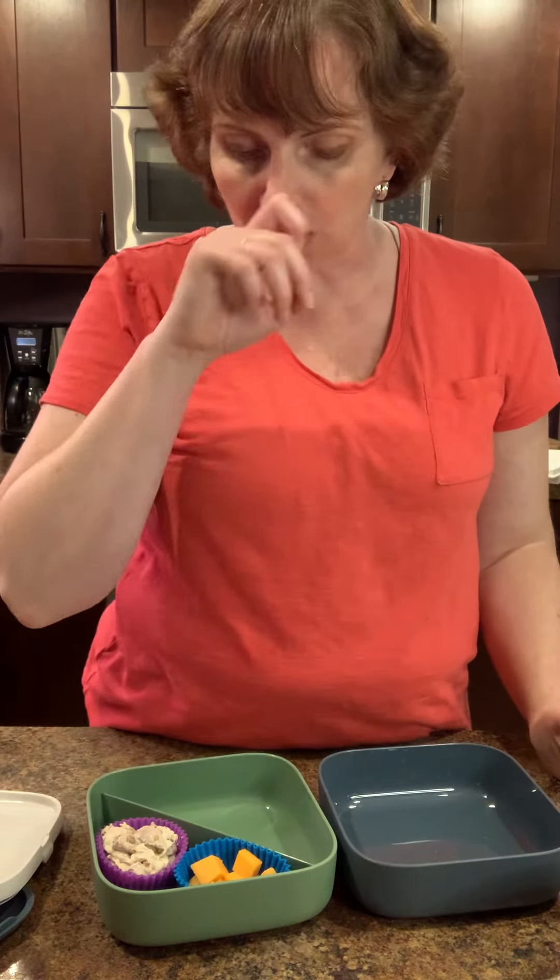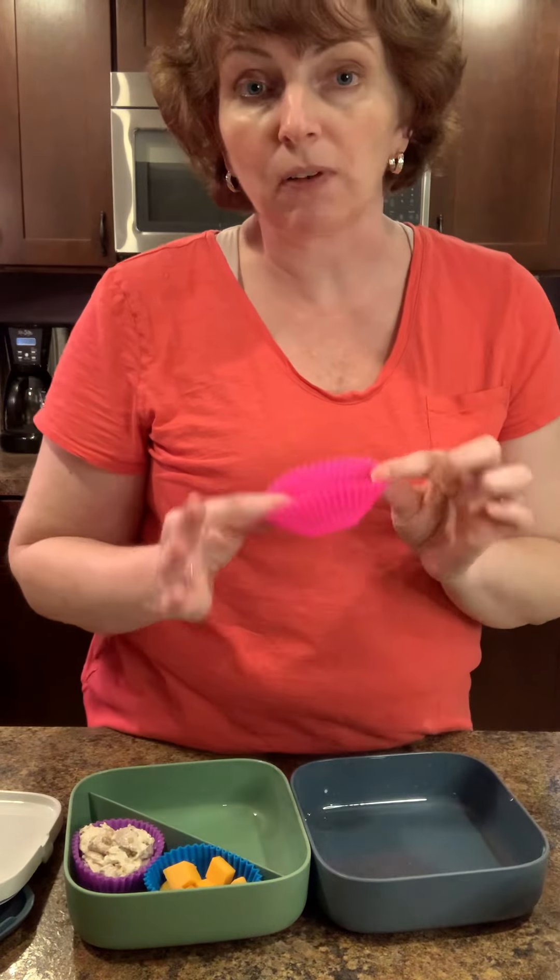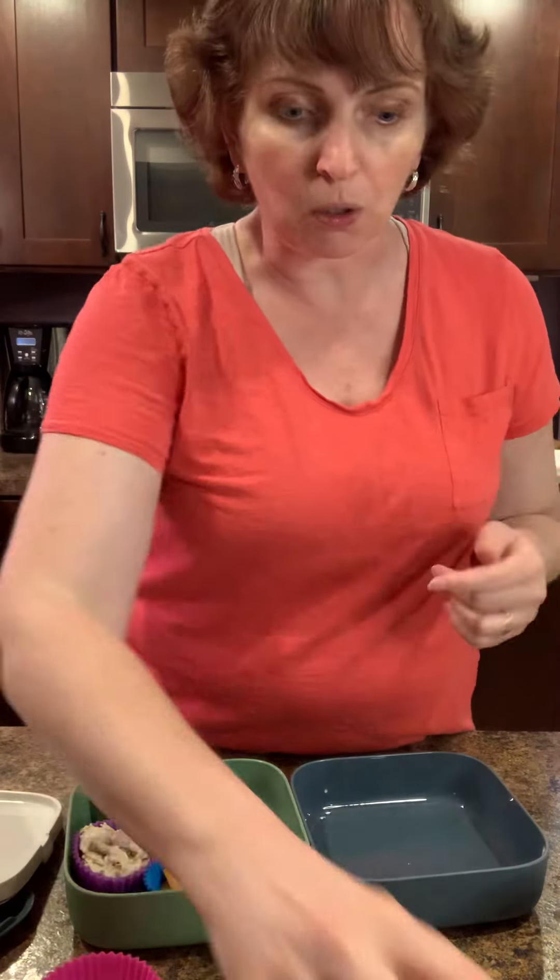Now I'm not going to suggest you do something like a salad dressing that's really runny, because if you tip this it's going to go all over. But you could do something thicker — like a schmear of hummus, or a schmear of cream cheese or a flavored cream cheese — something that's thicker and heavier, and that would work really, really well.